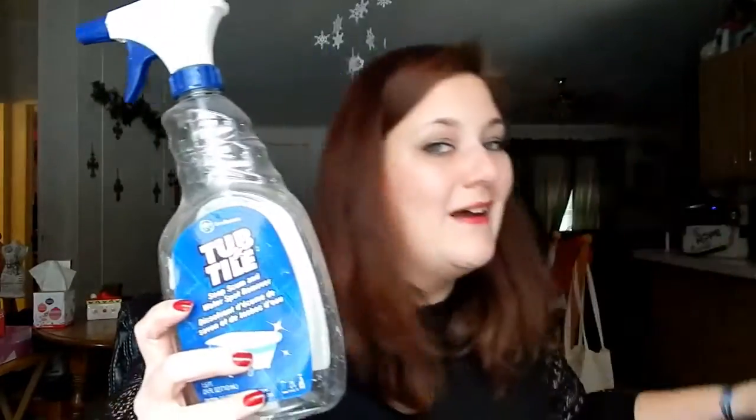First up are a couple of Melaleuca cleaning products. This is Melaleuca's Tub and Tile — it's really dirty, I need to wash it. Melaleuca has their concentrates, so you refill the bottle. There's a little bit left but it doesn't want to spray anymore, so I'm going to refill it. It lasted a long time.